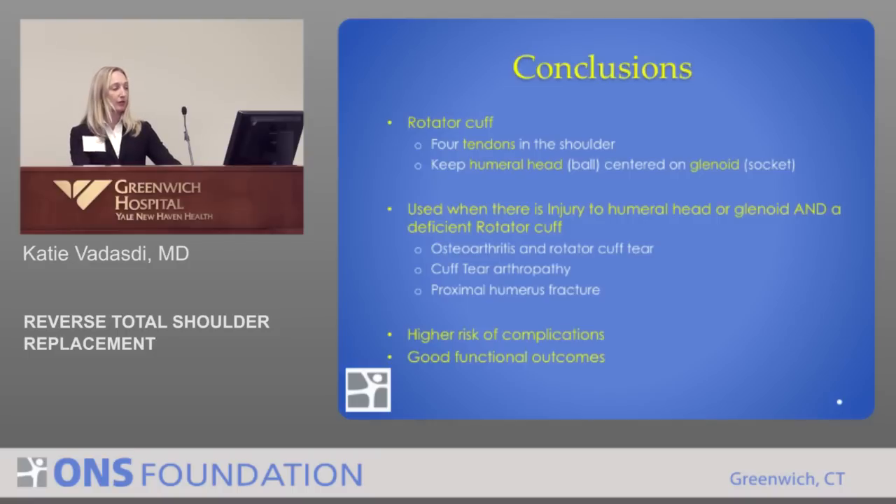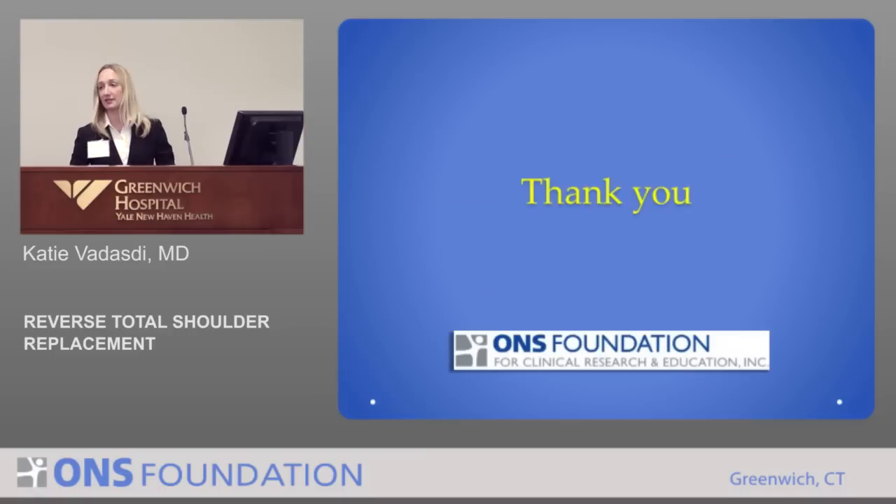In conclusion, the rotator cuff consists of four tendons in the shoulder that keep the humeral head centered on the socket. When there's injury to the humeral head or glenoid combined with a non-functioning rotator cuff — for a variety of reasons — that's when we use a reverse total shoulder. They do have a higher risk of complications, but they have very good functional outcomes.